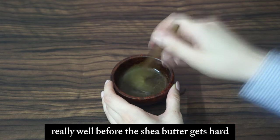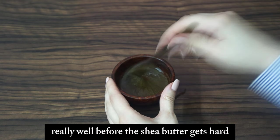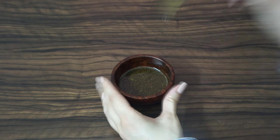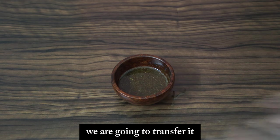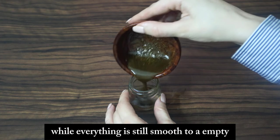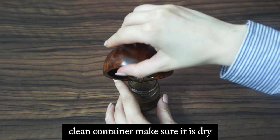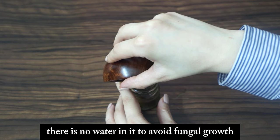Now we're going to transfer this butter, while everything is still smooth, to an empty clean container. Make sure it is completely dry — no water — to avoid fungal growth.